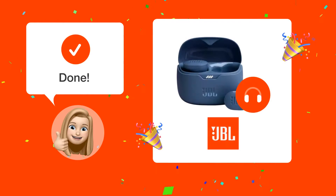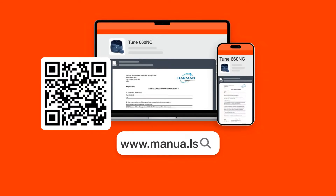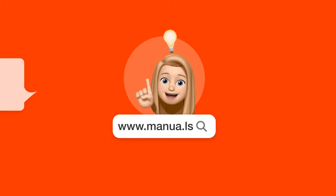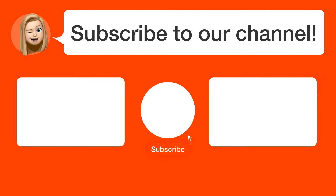Great job! You've successfully paired your JBL TUNE 660NC headphone with your Windows machine. Get ready to enjoy wireless audio. Still need help? Visit our website for the complete manual. There you will also find questions and answers from other JBL users.